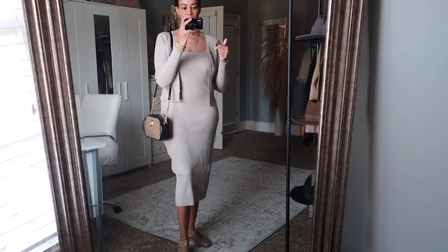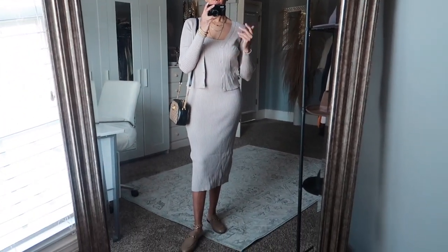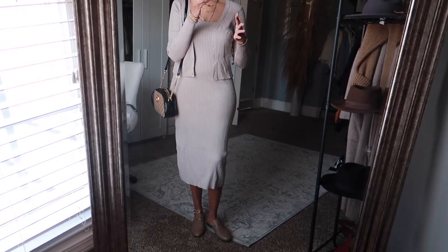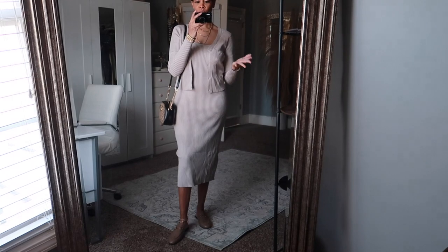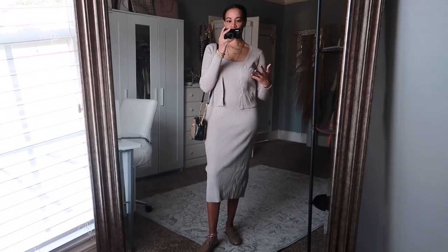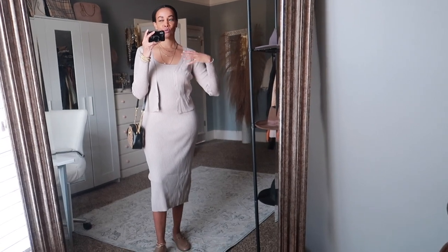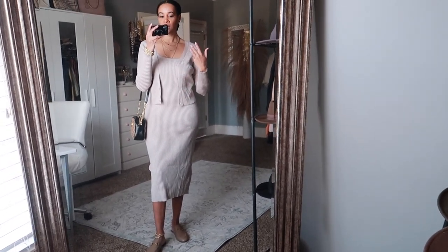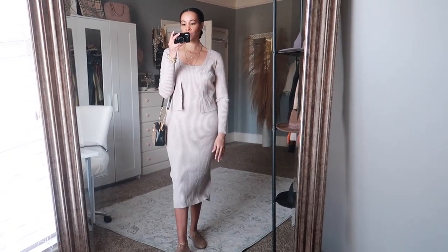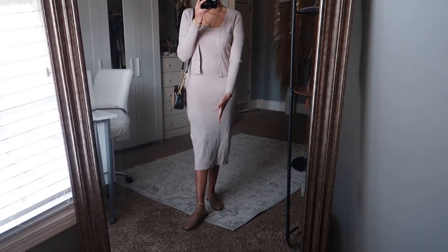This is the first way I would style my loafers. I have on a two-piece set from H&M that I recently showed in an H&M haul — just a monochromatic look in like a beige-gray color. One way to style these Gucci loafers is with a dress or skirt to make it look dressy, but the loafers kind of make it more casual. You can dress down a dress by just adding the Gucci loafers.